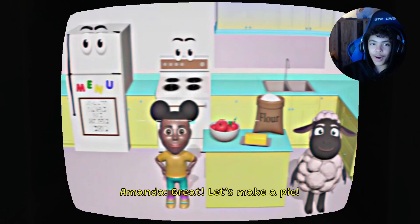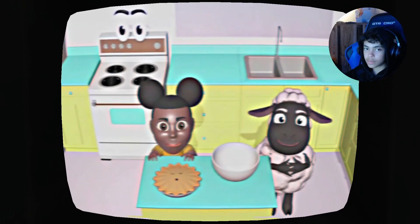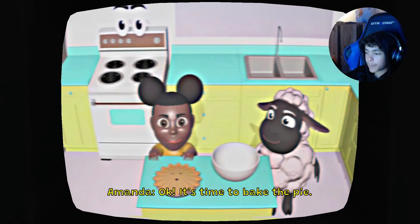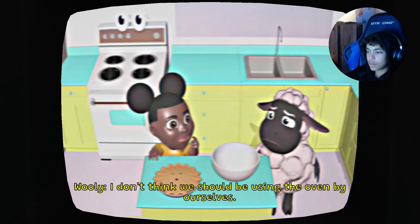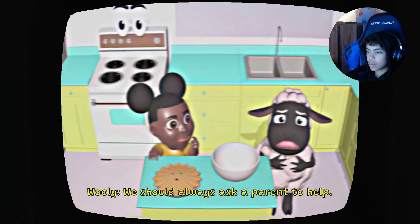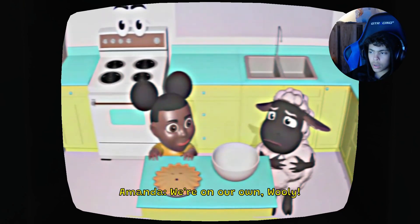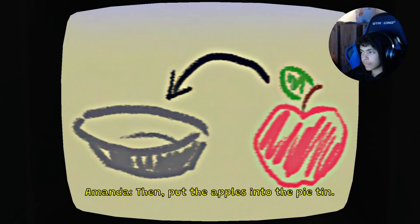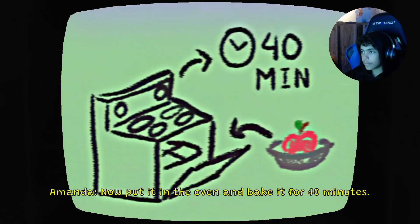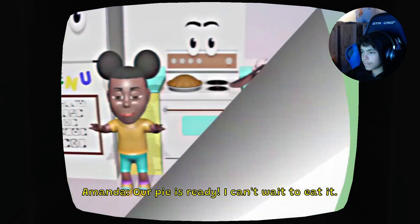Wait, let's make a pie. Can you smell the apples and cinnamon? Yeah, I can smell that 100%. First, preheat the oven to 425. I don't think we should be using the oven by ourselves. We should always ask a parent to help. Yes, safety first. Preheat the oven to 425 degrees, then put the apples into the pie tin. Now put it in the oven and bake it for 40 minutes. All right.